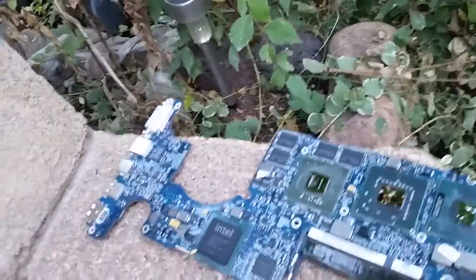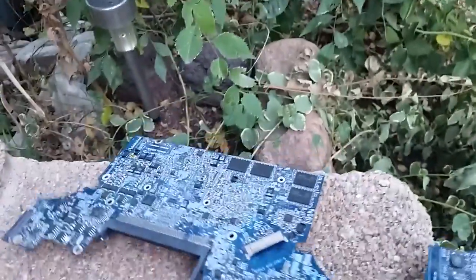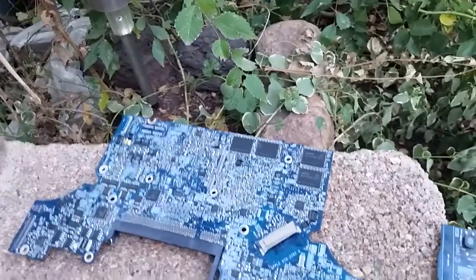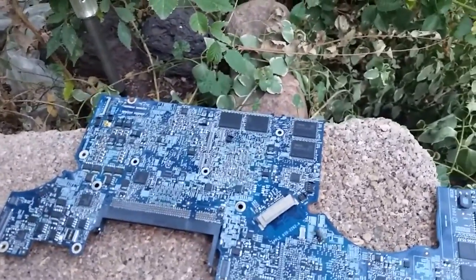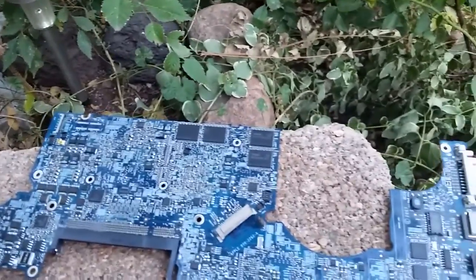Do not touch the board or move the board for 10 minutes. Then after 10 minutes, you flip the board over. There's more RAM on this side — the 17-inch models do have extra RAM. The 15-inch models have RAM on just one side, so these are a little bit more complicated.